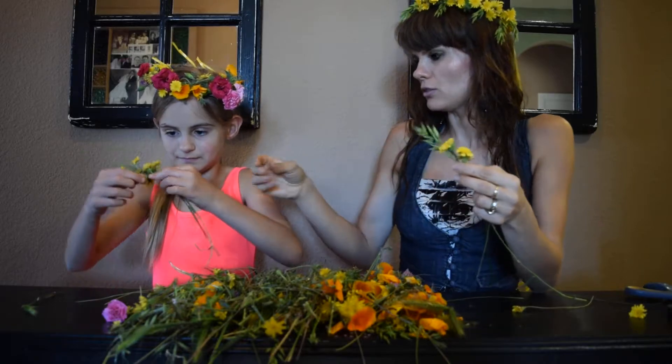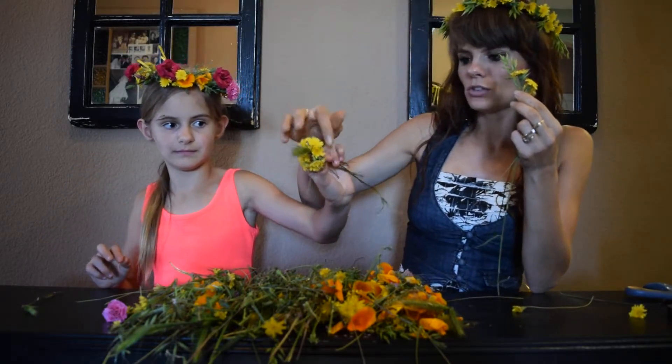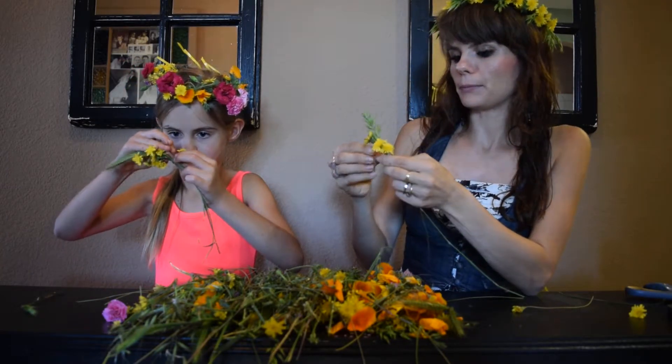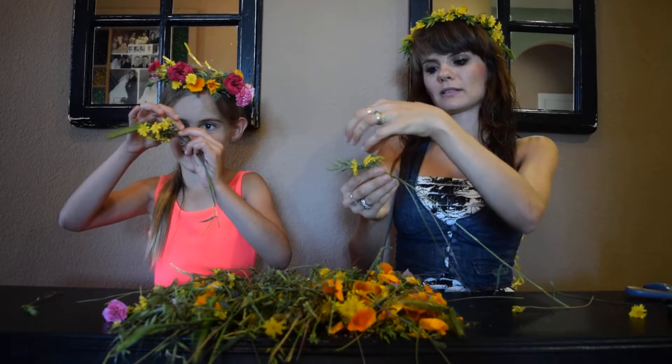My advice — if you could see Esther, Esther, can you show them? This is her first time doing it and she's doing a great job, but see she's kind of making it go everywhere, on both sides.